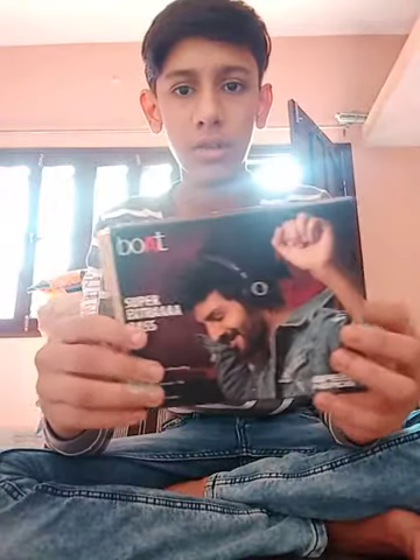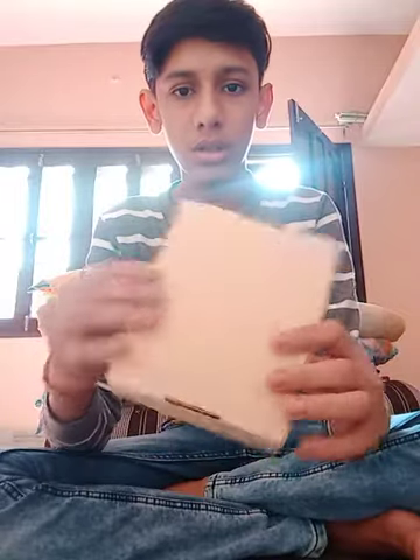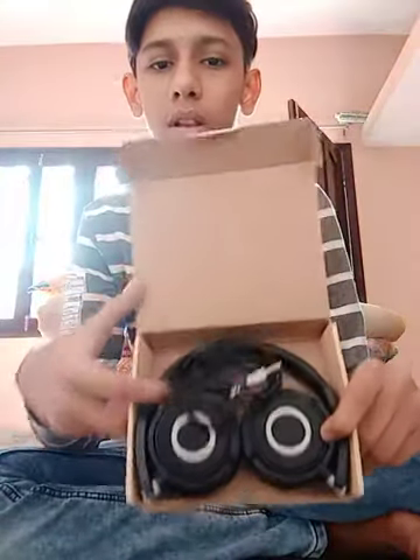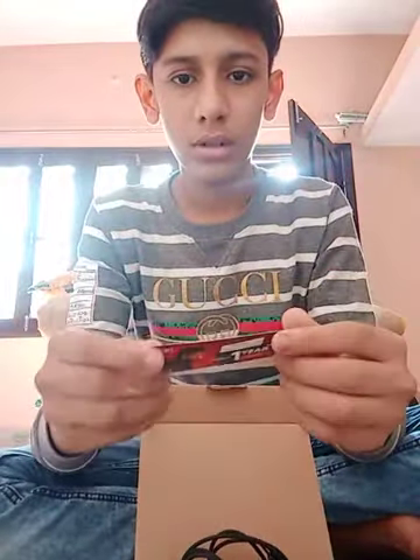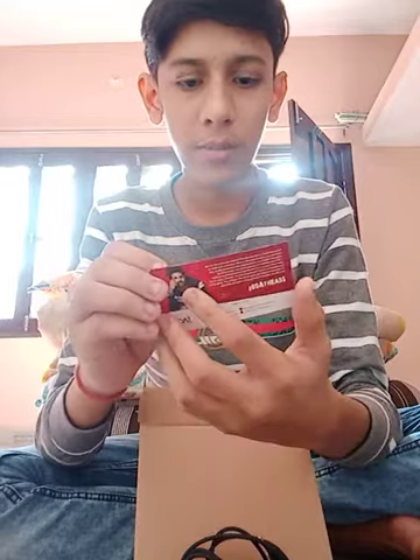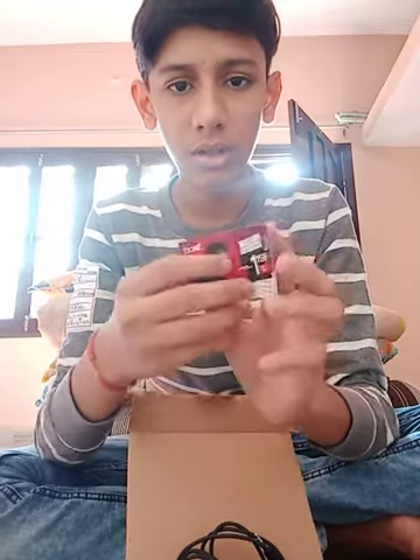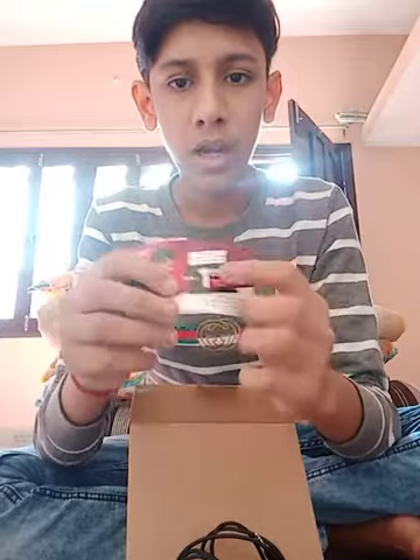Let's remove this. Okay, it comes like this with the package. Let's unbox this. It has come with a portable setup. Let's see the warranty card first. It is their brand represented by Guru Randhawa — the signatures are shown in the photos.